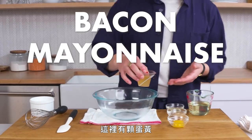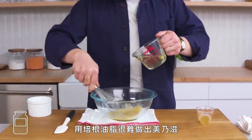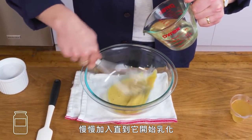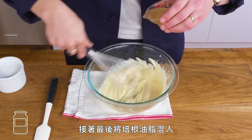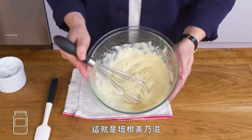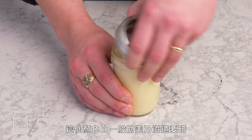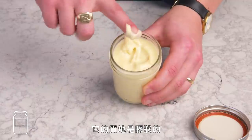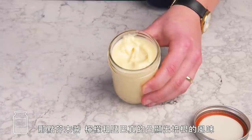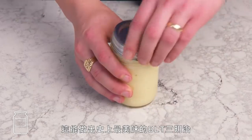Bacon mayonnaise. We've got an egg yolk, a little bit of Dijon mustard, and some lemon juice. It's really hard to make a mayonnaise with all bacon fat, so we're going to start with vegetable oil, adding it a little bit at a time until the emulsion forms, and then finally whisk in our bacon fat and hit it with plenty of salt. It's a little darker than your standard mayo and it's got a nice gelatinous consistency. That mustard and lemon and salt really bumped up the bacon flavor — this would make for the best BLT ever.